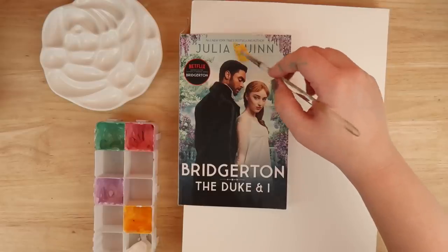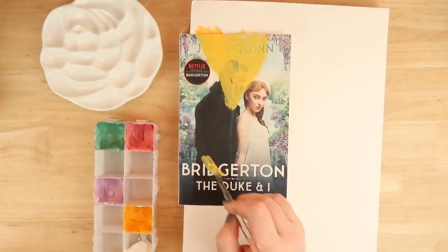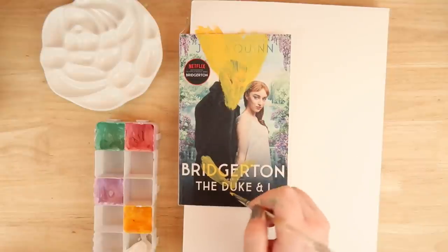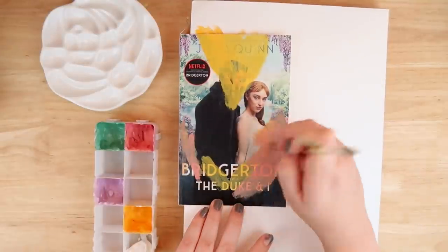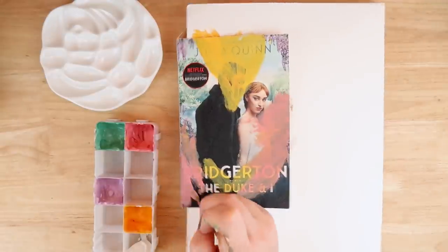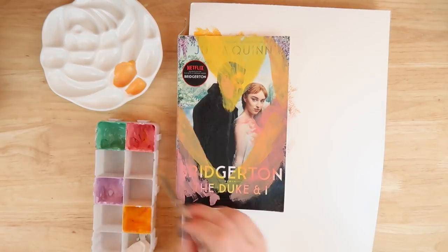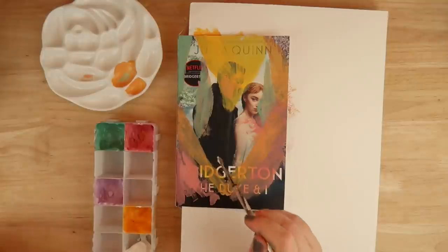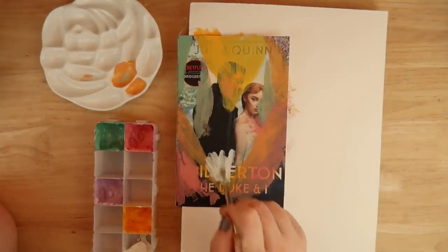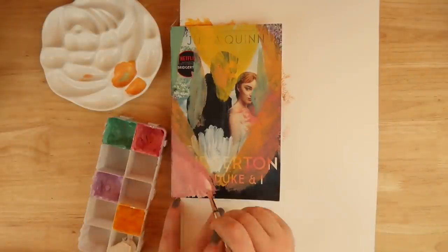I begin painting on the book — it's a scary process. Everyone in the comments says they want to do this but they're too scared of ruining the book. I feel that too sometimes. But I think you can always paint over it again or remove it with a cloth. Once you've done the sanding though, I think it's too late to turn back.